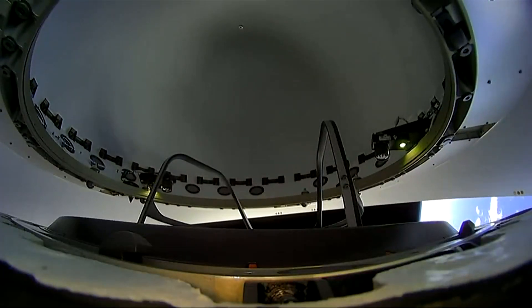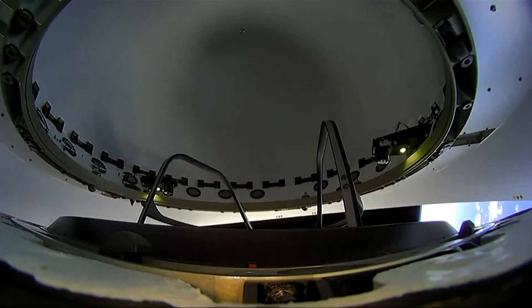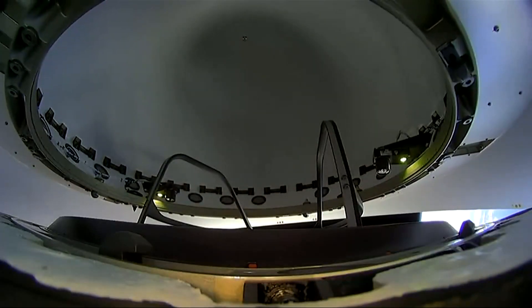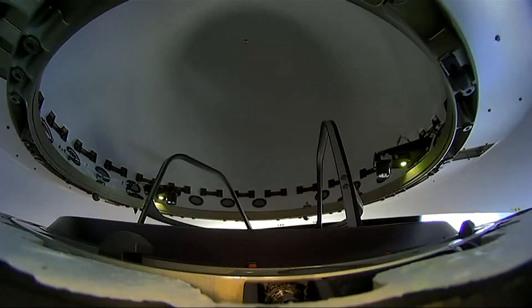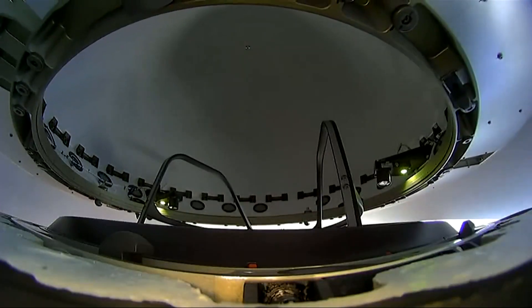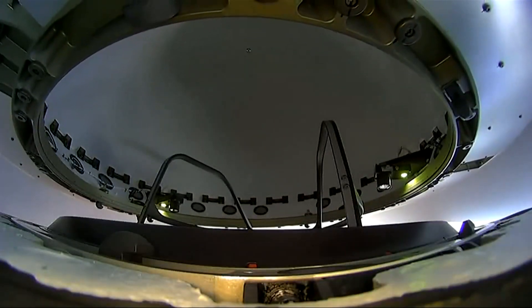We close the nose cone in preparation for re-entry of the vehicle. This helps keep the nose cone safe and intact with the vehicle. We are going to close this and lock this, and this protects the top part of the vehicle as it re-enters the Earth's atmosphere.